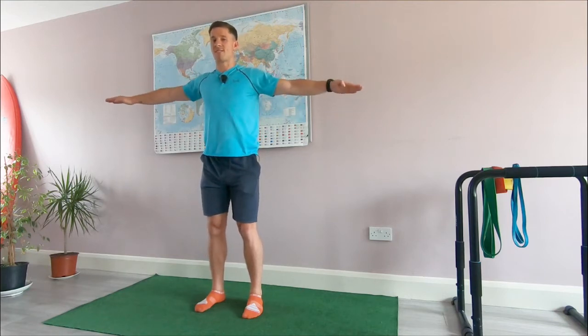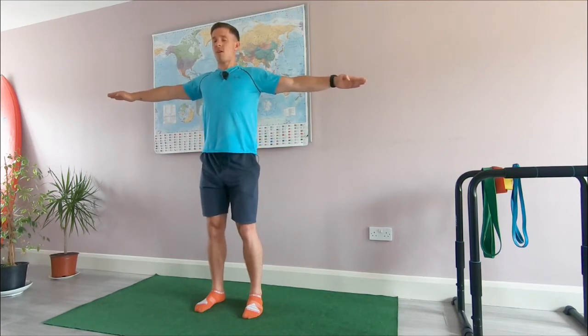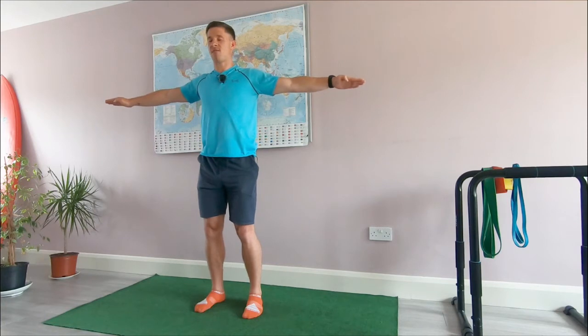And stop — static hold. Calm the breathing down, keep it under control. Close your eyes if you want to connect to the muscle. Standing tall.